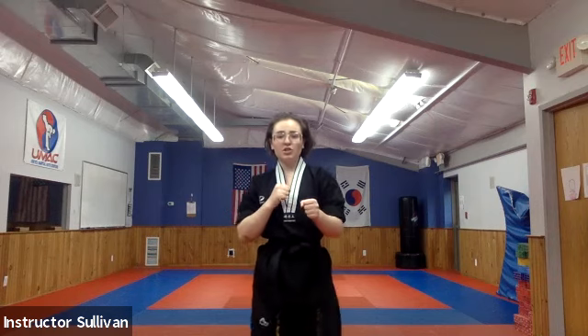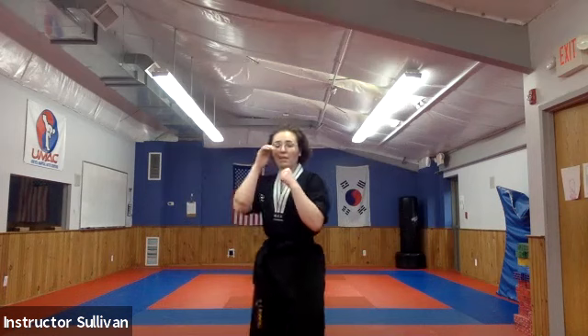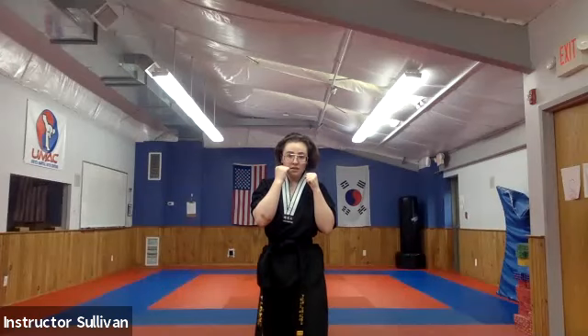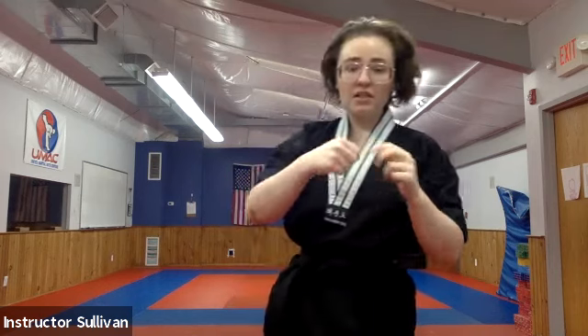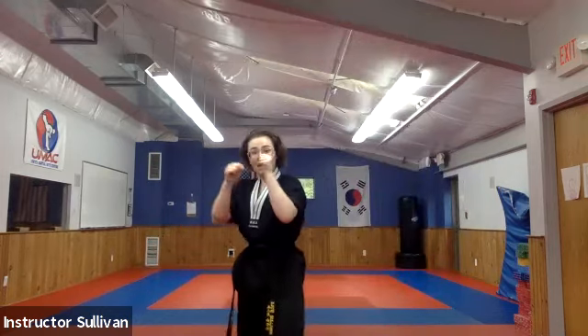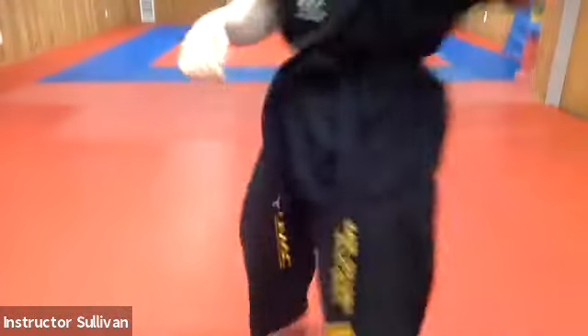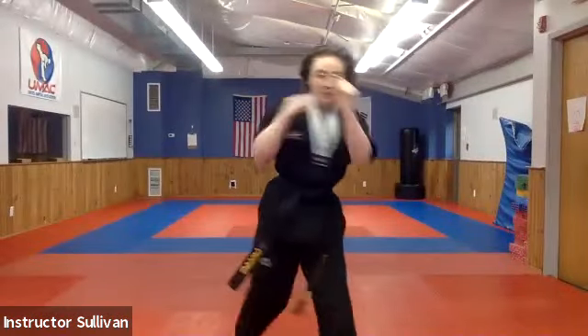First thing we're going to do is our jab — front hand hitting, front two knuckles, and our back heel is coming up. We're moving in forward. Good, other hand up by our face. Now we're going to do our cross — same thing, front two knuckles hitting, our back heel is turning, now our hips are moving. Ready, jab, cross — one two. Take a little step forward with my front foot, my back heel comes up and then turns. Think about your footwork, getting your hips into it.